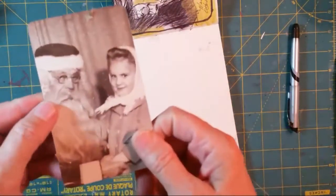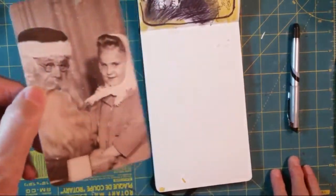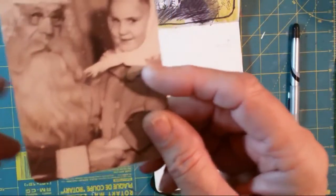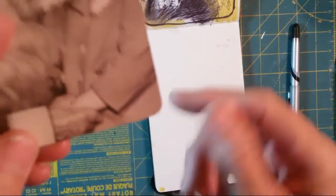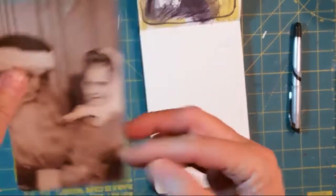Today I want to work on this Tim Holtz Found Relatives card, and I want to work on her face. Isn't she sweet? Santa Claus is for another day — look, Santa Claus is holding her hand. But I think I'm just going to work on sketching her face as it is right there.